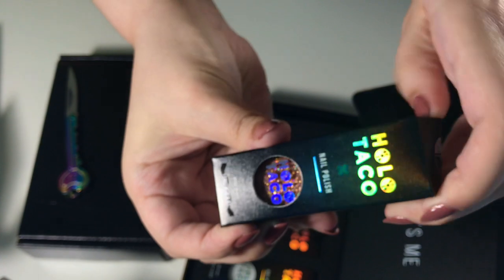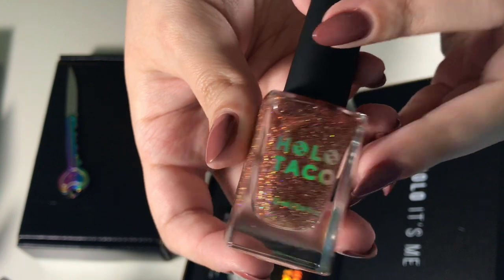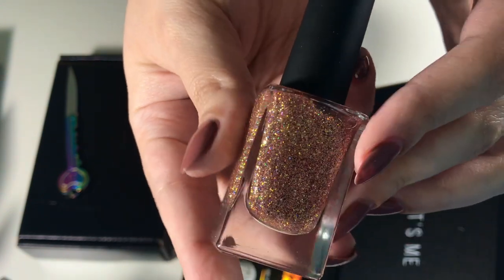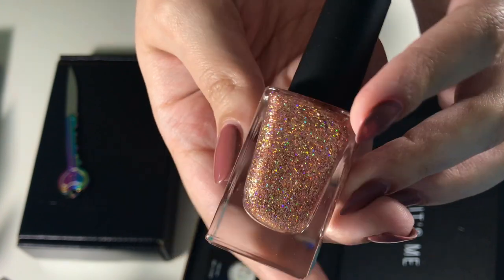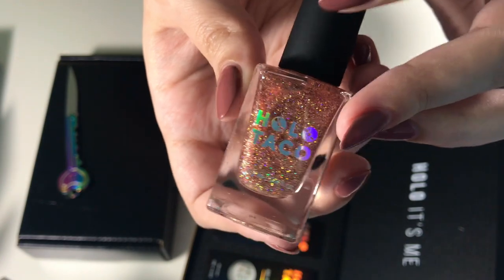This next one is from her holiday collection, it's called Play Rosé. There were only three from that collection that called out to me which is why I didn't get the whole bundle. This is what Play Rosé looks like — I love this rose gold type of color, it looks so pretty. I'm definitely going to be wearing this on my nails next because it's just so pretty and I'm a sucker for rose gold anything.